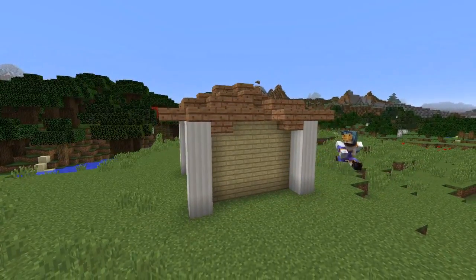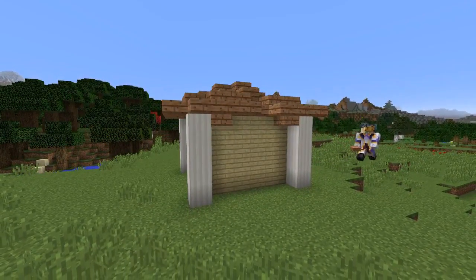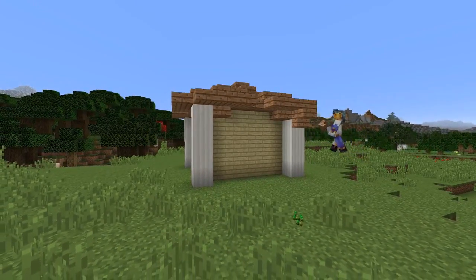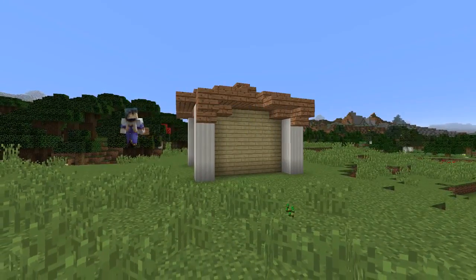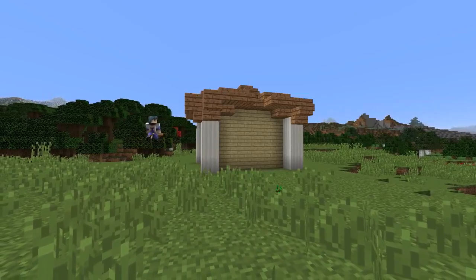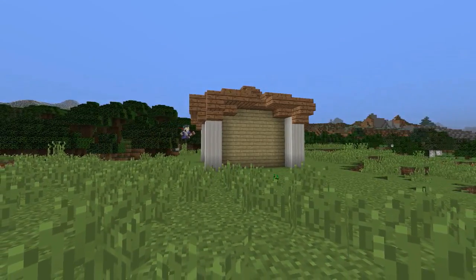The roof isn't done yet however as we need to add some awning underneath. We do this by adding a slab either side of the top of the quartz pillars, then adding two upside down jungle stairs to the outside of the top of the quartz pillars. This is repeated on all four sides.